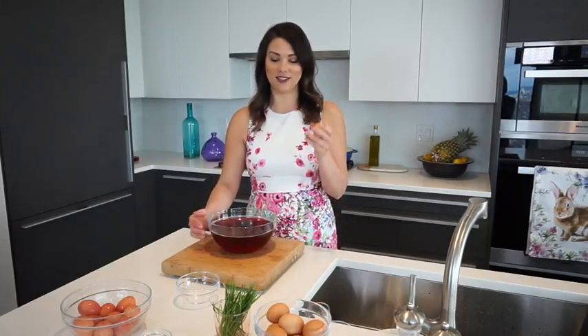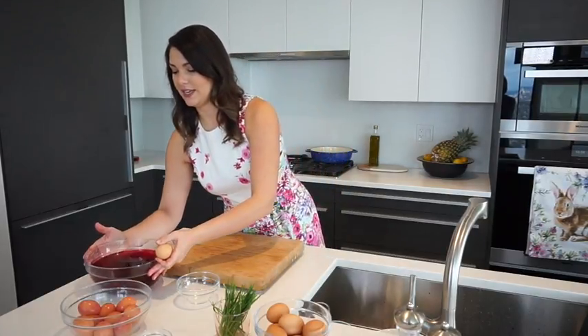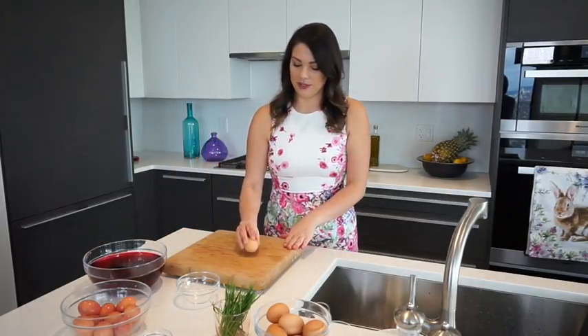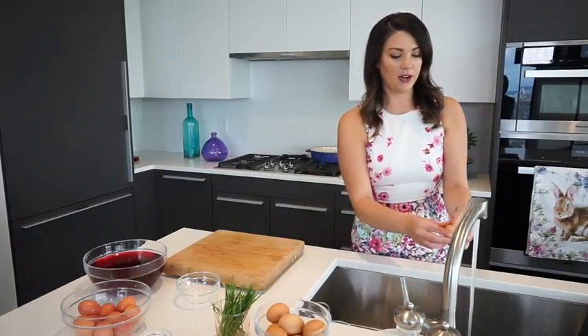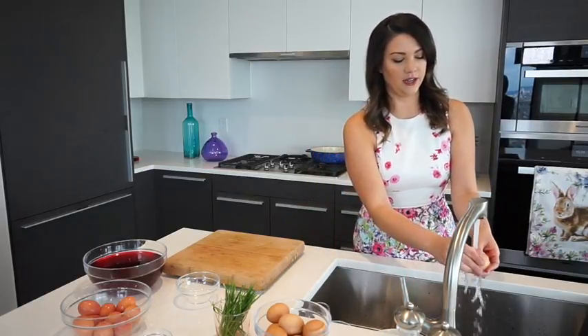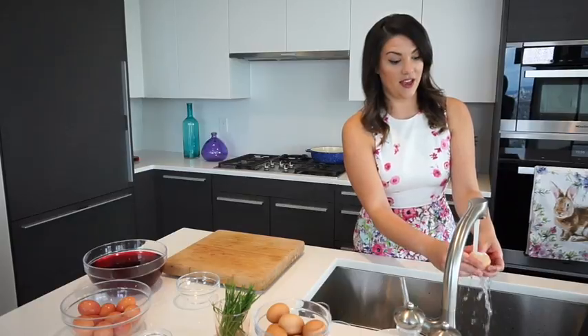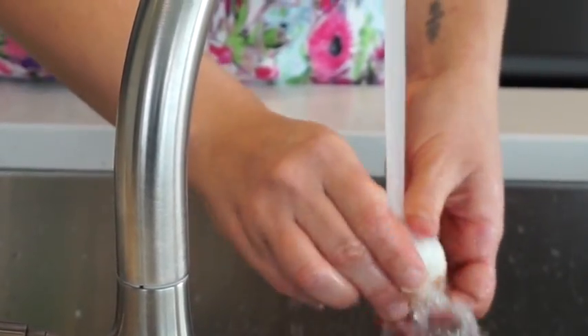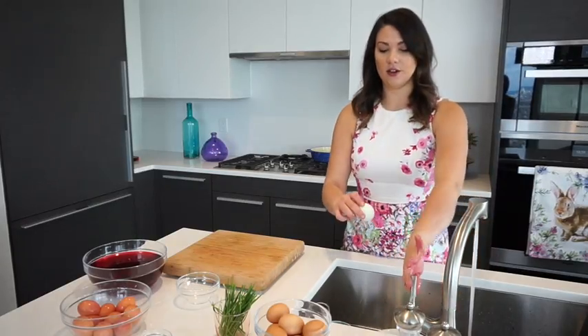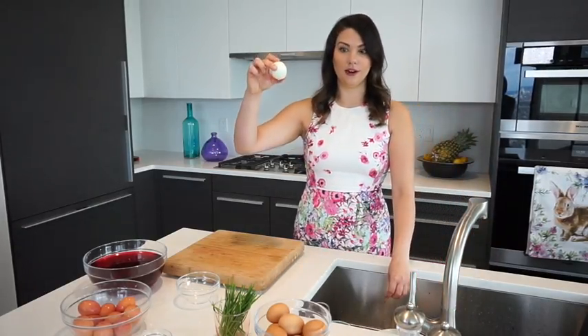We're going to add our hard-boiled eggs into the marinade, but first we have to peel them. Here's a super easy technique: just tap the egg onto your cutting board — make sure you get the top and the bottom — then hold it under some running water and gently peel the shell away. The water really helps the shell come off super easily and you're left with a beautiful smooth hard-boiled egg.